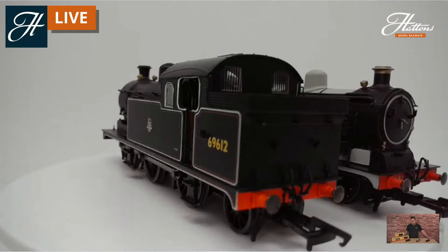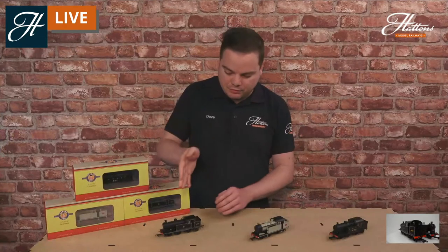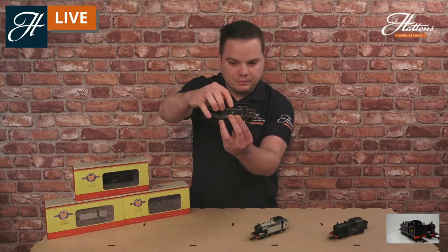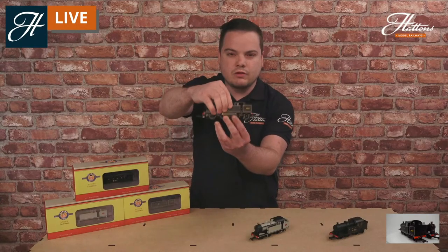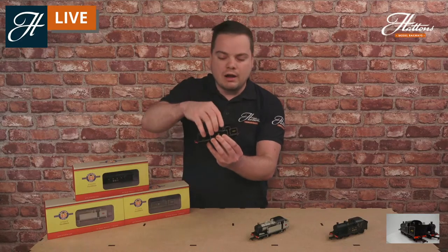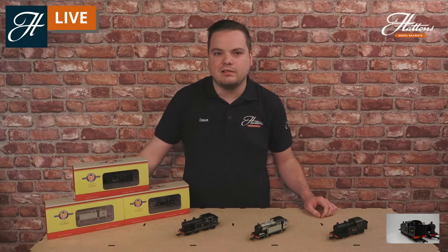This was Oxford Rail's third steam locomotive, released following on from the Dean Goods and the Adams Radial, and it follows on from the success of those designs. It has a five-pole motor just above the second and third driving wheels, all-wheel pickup, full NEM couplings, and it goes around second radius curves, so tight point work or set track curves on your layout is absolutely not an issue.